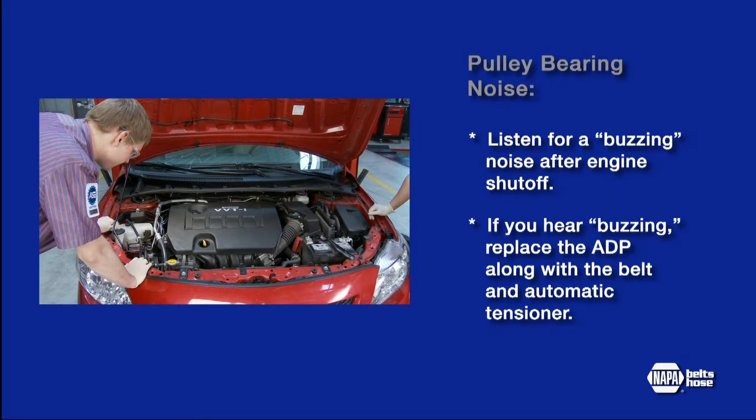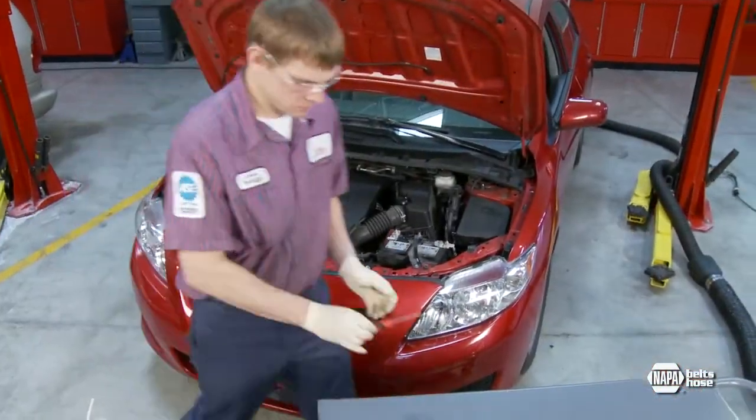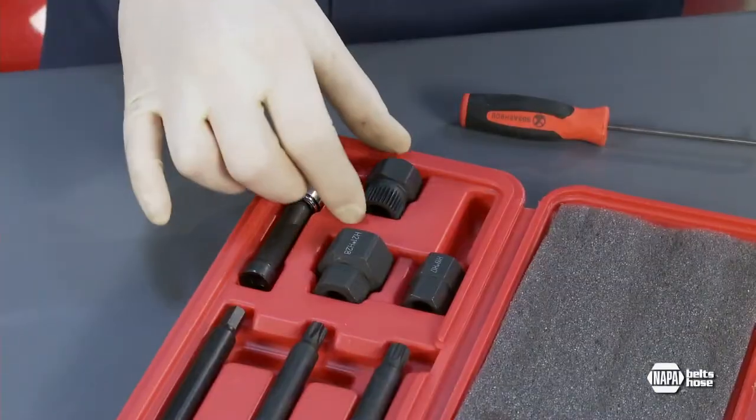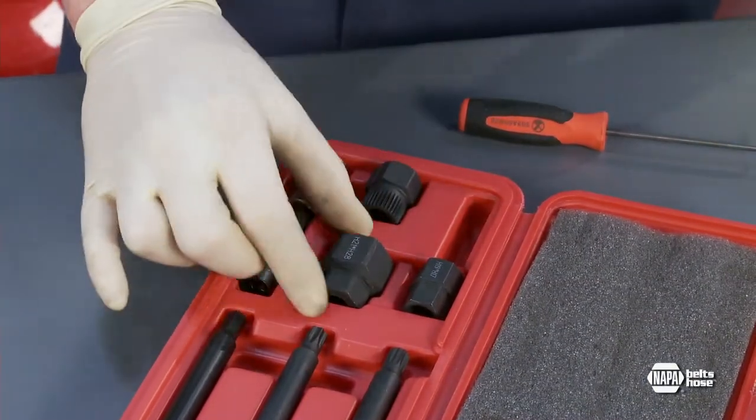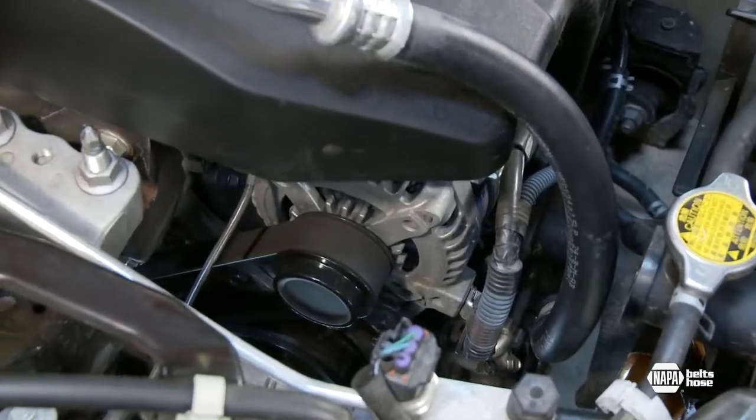If you hear buzzing, the ADP should be replaced, along with the belt and automatic tensioner. Other tests can be conducted with the engine off and the transmission in neutral. For inspection and replacement, specialized tools are necessary. This tool kit is available from NAPA Belts and Hose and includes the tools needed to replace ADPs.